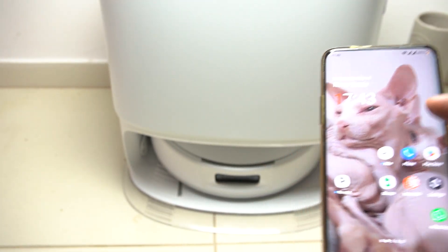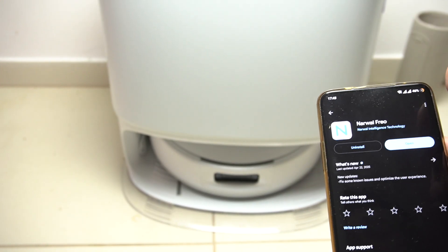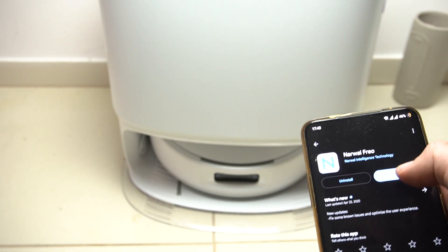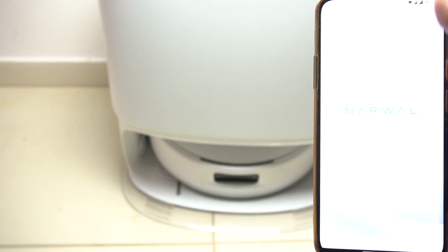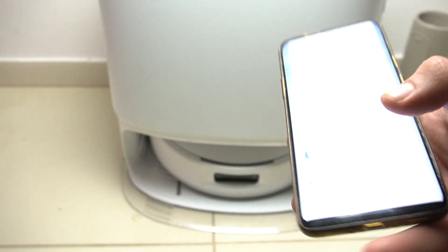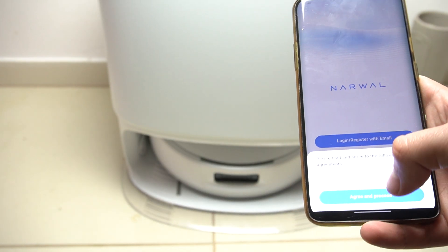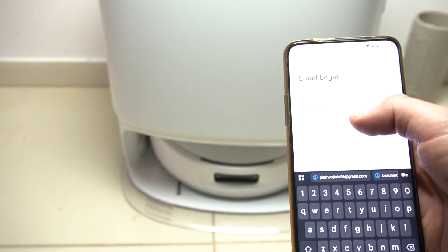If you have Android, open the Play Store; if you have an iPhone, open the App Store. Look for the Narwal app, install it, and open it. If you're doing it for the first time, you have to register your account — open the login/register, agree to the terms, and enter your email.